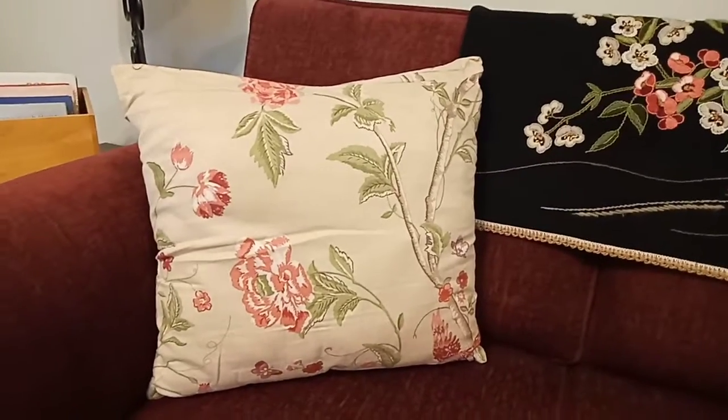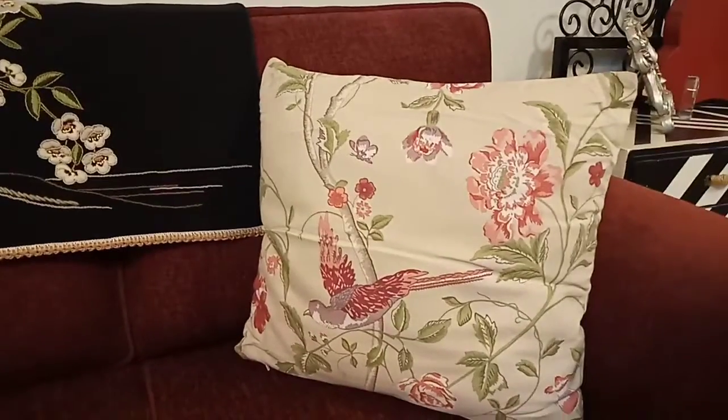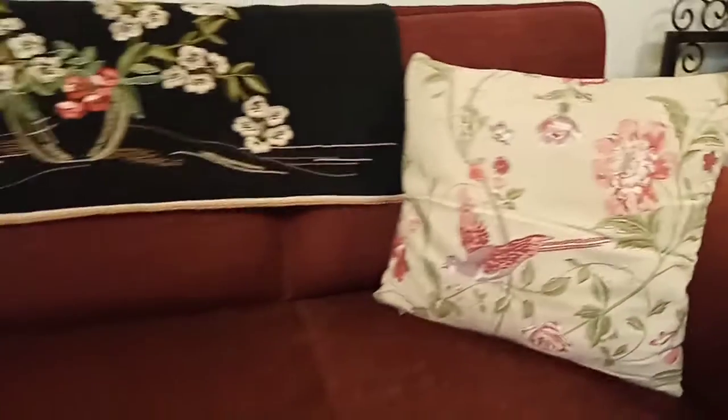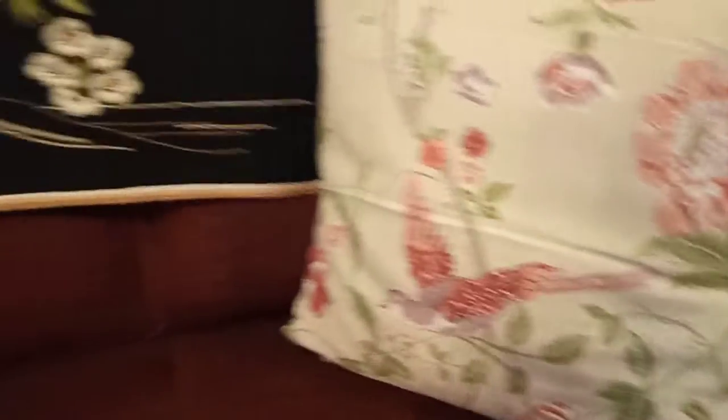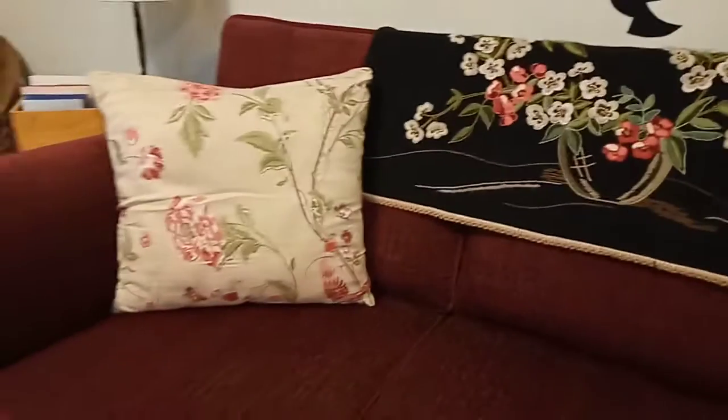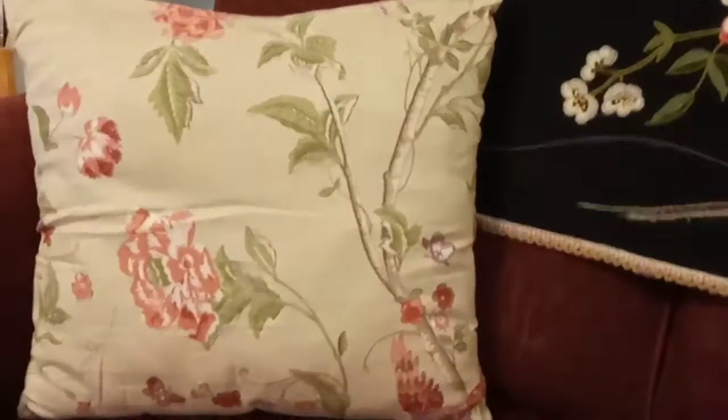Then I added the cushions. These are 18x18 cushions — you can see them here on both sides. Because the color of the sofa was dark, the cushions are light. I have used cushions with a very subtle color. You can see the font base color and you can see the print.